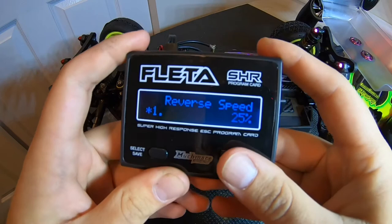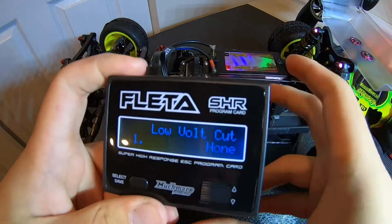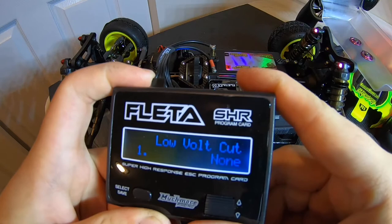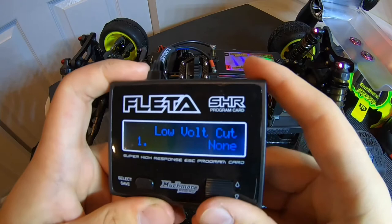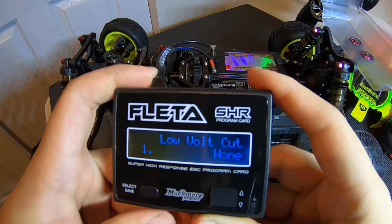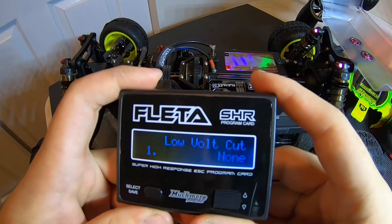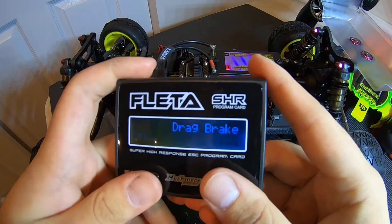I'll move that back to forward and brake, as I don't use reverse. Reverse speed — again, this is only if you do use reverse. Low voltage cutoff: since this is a brand new build, I run this off. I do not run low voltage cutoff. Sometimes at races we push the limits of those low-capacity batteries, and it would stink to be out on track and have your car die. Most racers at your track will almost always have low voltage cutoff turned off — it's a preference thing. I like it off.